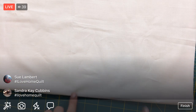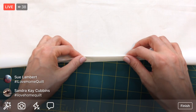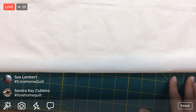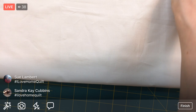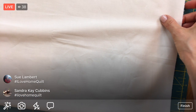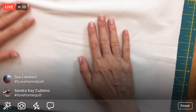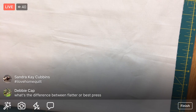I'll line this folded edge along one of the lines on my board to get it nice and straight. Then I'll cut a good straight edge. Best Press is a much stiffer starch than the Flatter - I'm just using the Flatter as a steam-water substitute; it's not really adding much heft compared to Best Press.